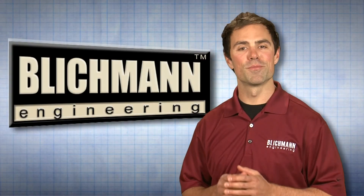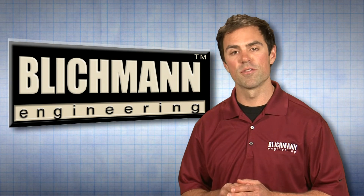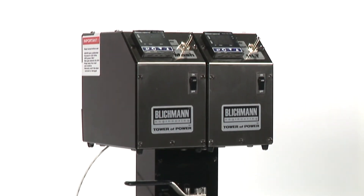Prior to your first brew day, we suggest you use plain water to initially test your system and become familiar with the response and operation of your Tower of Power. Doing so will ensure you achieve repeatable results each and every time you brew.